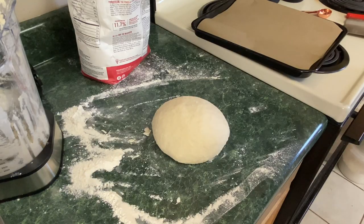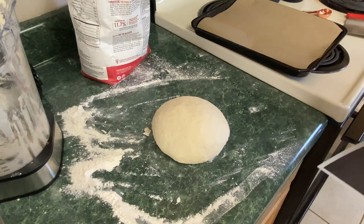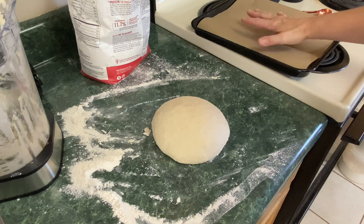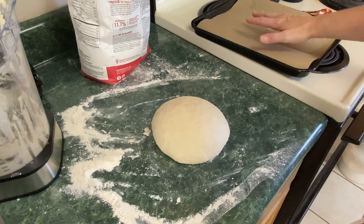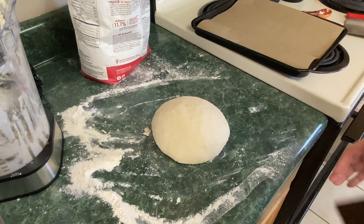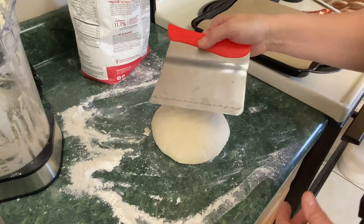Now it says to cut the dough ball into eight pieces and shape each piece into a ball, then place them evenly spaced apart on a prepared baking sheet. I'm going to use the pan from the Ninja XL Pro Air Oven with a piece of parchment paper. Now we're going to cut this into eight pieces — you can use a knife or a bench knife, which you can probably find at Walmart for a couple bucks.